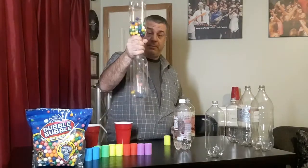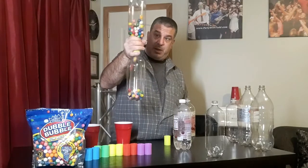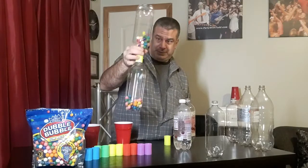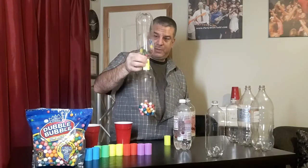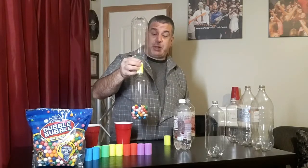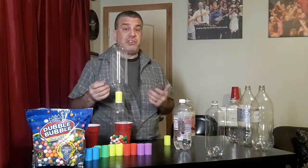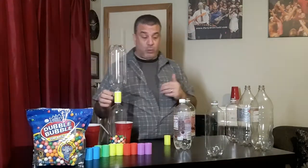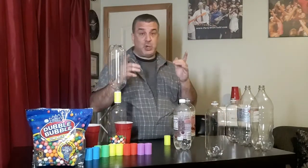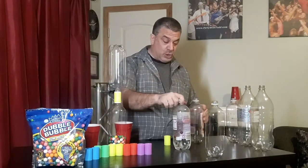When you're playing versus, the first person to get all their gumballs from one side of the bottle to the other bottle wins. We play with two bottles so you're using two hands.